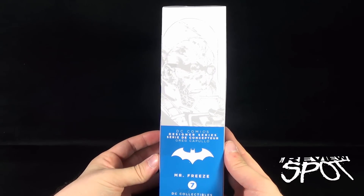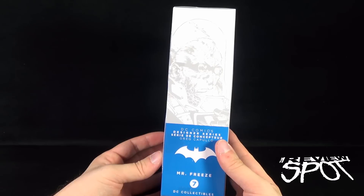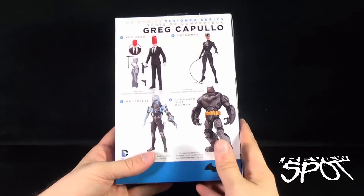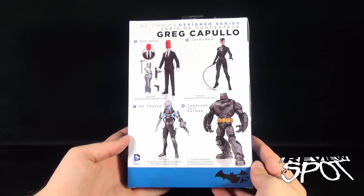On the side of the package, a sketched image of Mr. Freeze — DC Comics Designer Series Greg Capullo, Mr. Freeze. And then on the back, the other figures available: Red Hood, Catwoman, Mr. Freeze, and Thrasher Suit Batman.